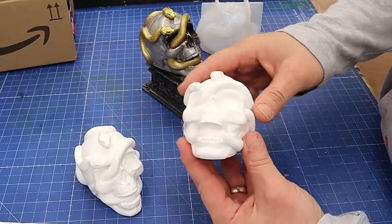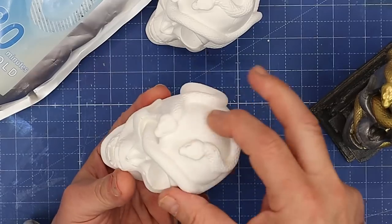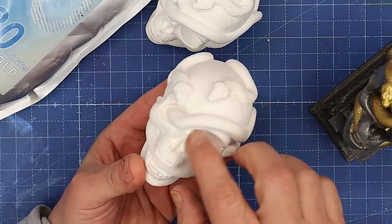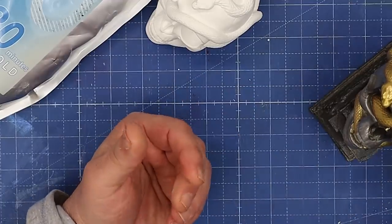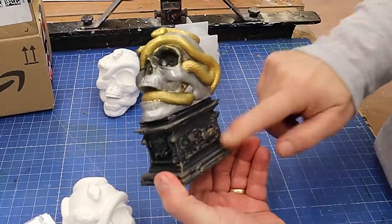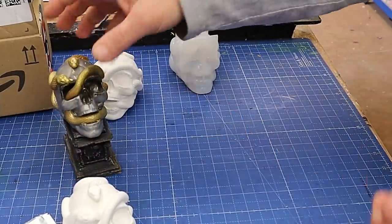I've made a few of these skulls using this skull mold from Resincrete and sold them as a paint-your-own skull at craft fairs and places like that, and they've sold really well. But a lot of people have asked me could I do a plinth as well to add to this, so that they could buy both, and actually I think that is a great idea.